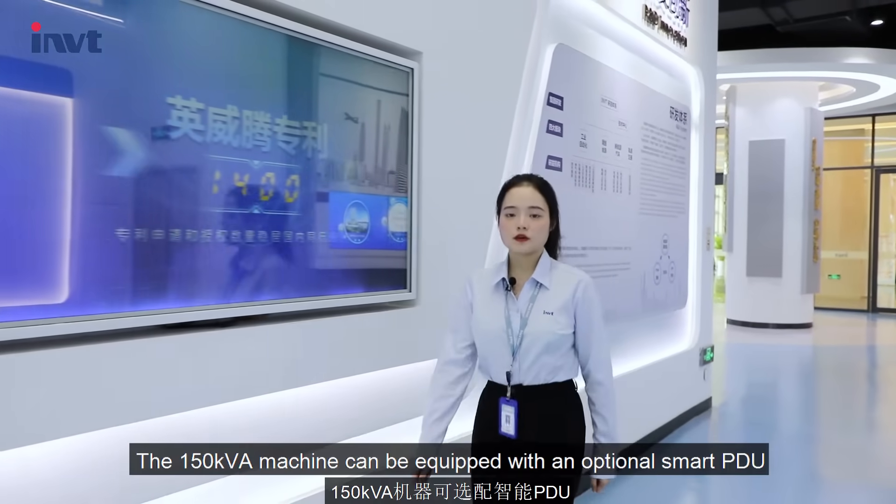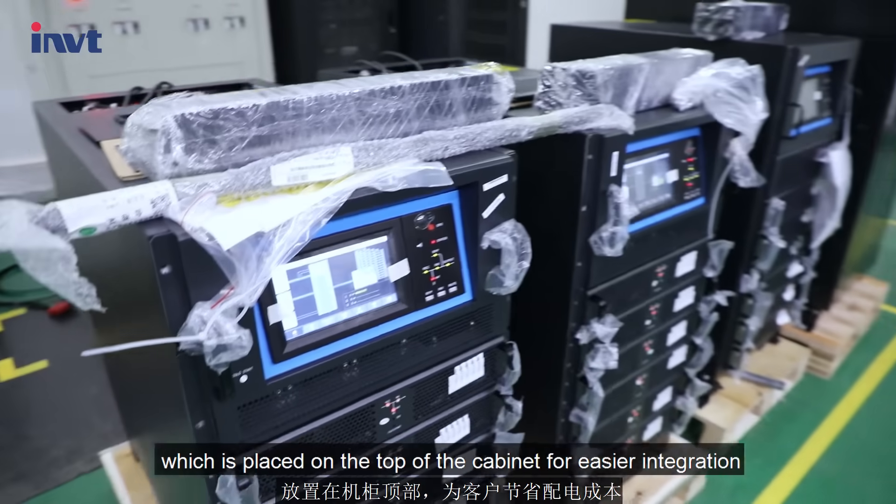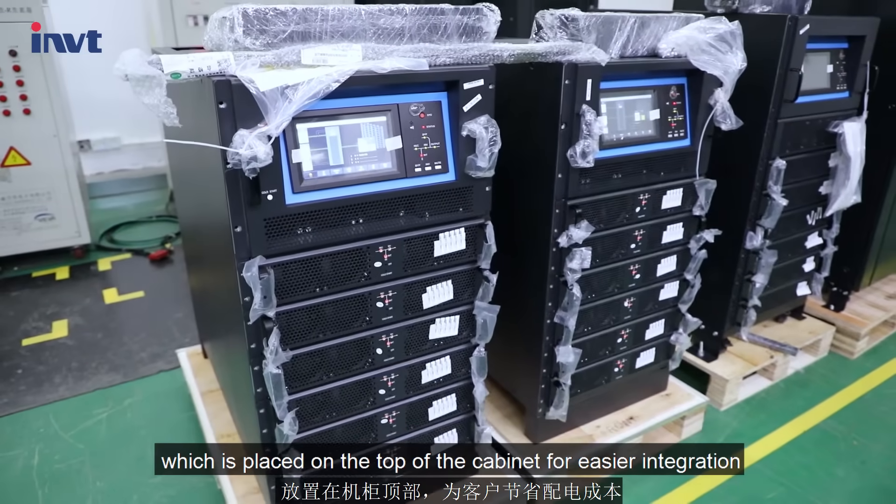The 150kVA machine can be equipped with an optional Smart PDU, which is placed on the top of the machine for easier integration.